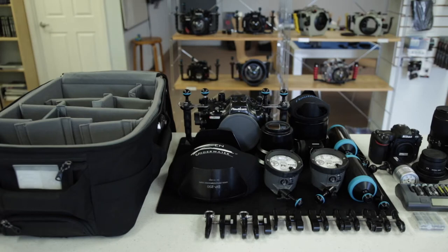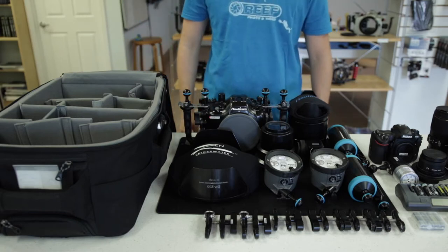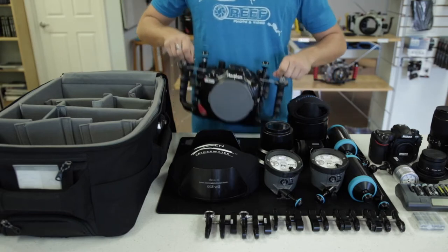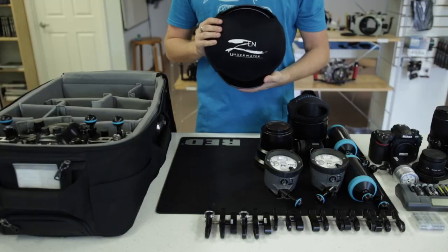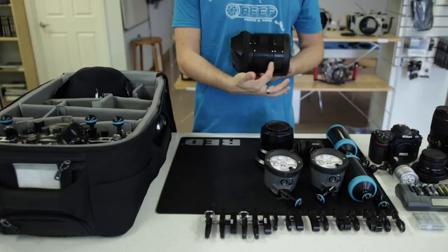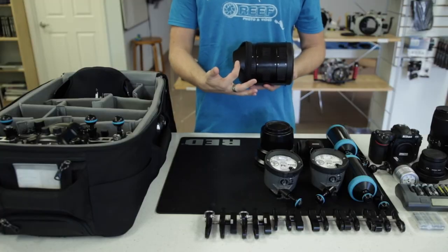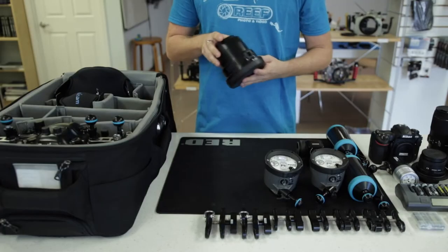So just how much underwater camera gear can you fit in here? You'd be surprised. I'll demonstrate by packing an entire underwater system into the bag. The bag can accommodate a DSLR housing packed vertically, a 230mm or 9-inch dome port, several extension rings and a mini dome port, and a flat port for macro.